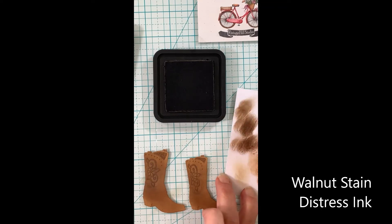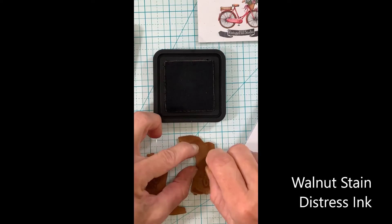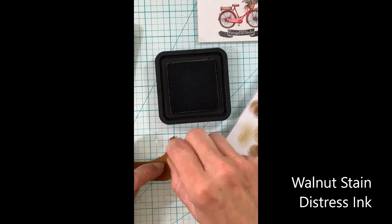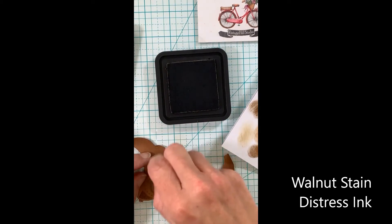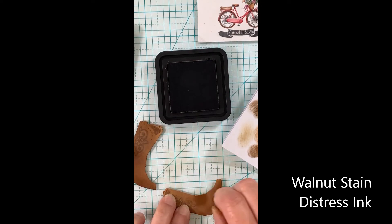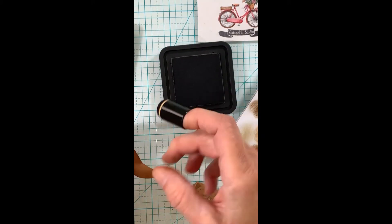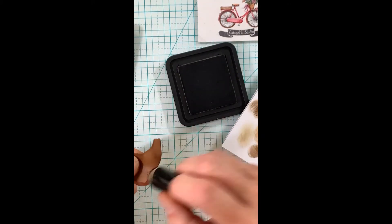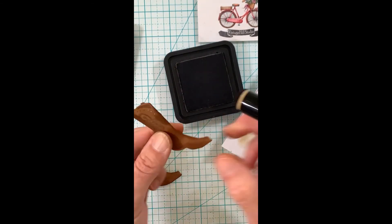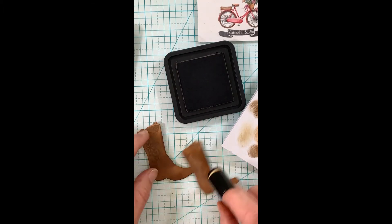The walnut stain, which I used for the embossing detail of the boot, is used to bring in the darkness around the soles and along the edge. We're starting to achieve a real leather look to these boots, which is one of the pluses of using craft colored cardstock to start with. Just keep working it in there until it looks like a real leather boot.